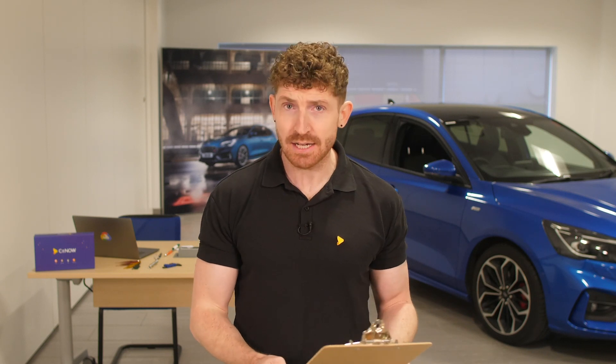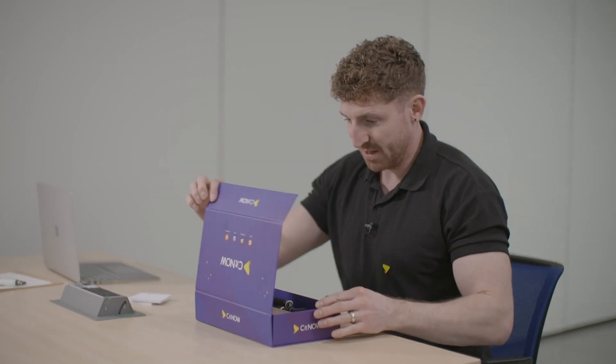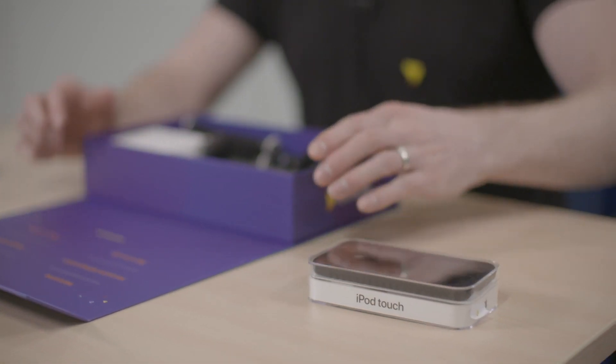Luckily I've been handed a checklist by the very helpful See It Now team. So let's just have a look. Check: one Apple or Android device with camera.